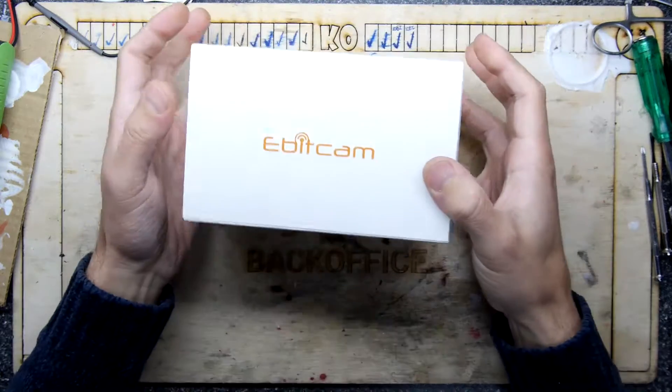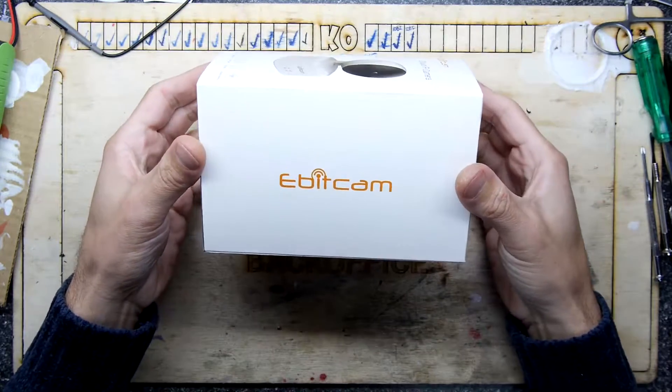Hi, I'm Andrew Armstrong and welcome to the Teardown Lab. Today I have the eBit Cam.